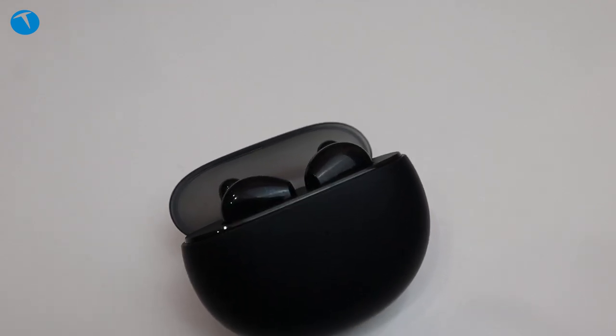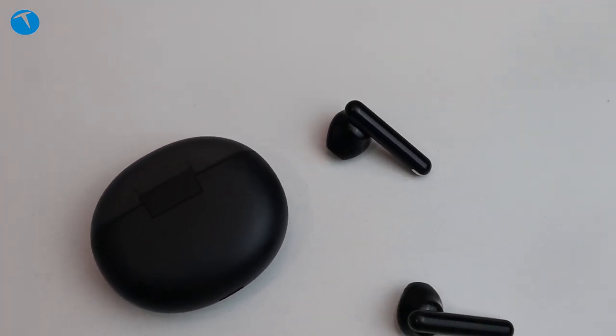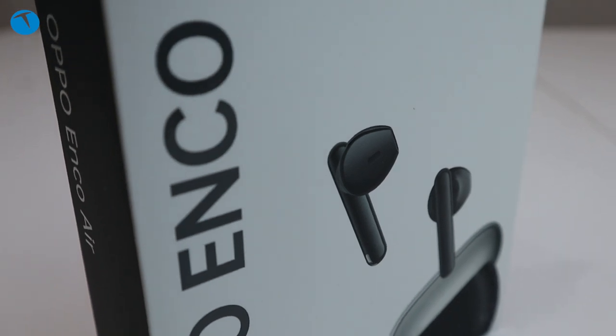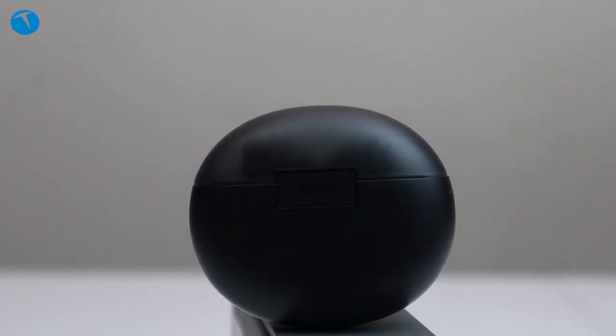Bluetooth 5.2 desteği ile geliyor. Ayrıca şunu da belirtmek istiyorum: TÜV Rheinland'ın kablosuz kulaklıklar için yüksek performans düşük gecikme sertifikası alan dünyanın ilk kablosuz kulaklığı Oppo Enco Air. Bu da Oppo Enco Air için önemli bir etiket diyebiliriz.